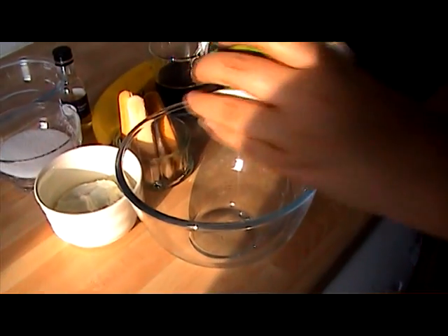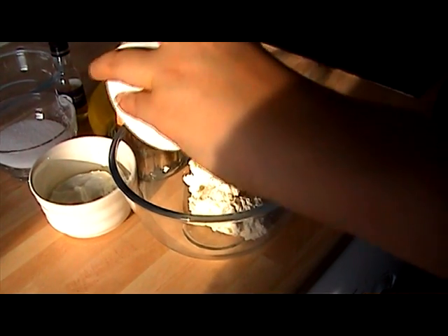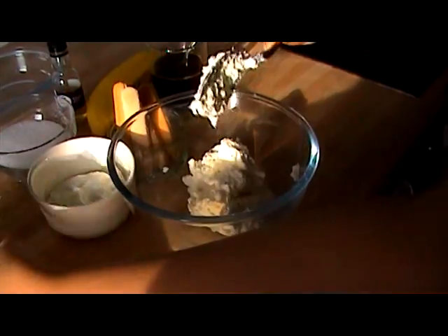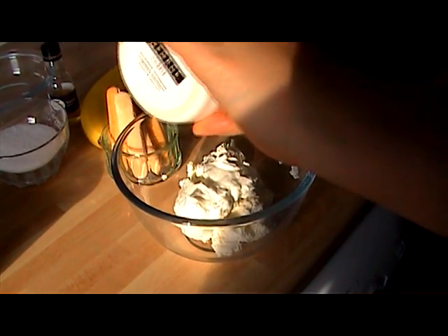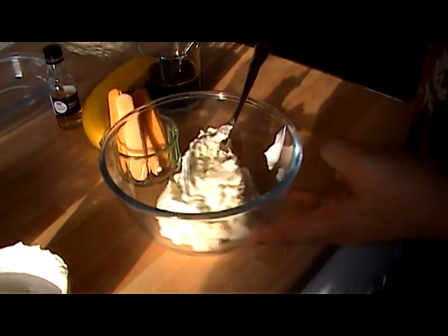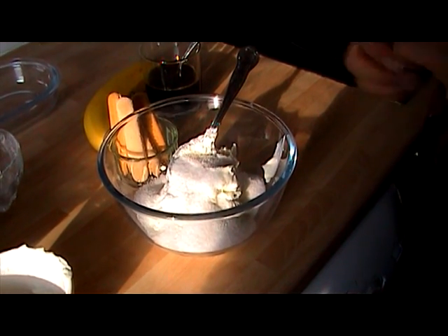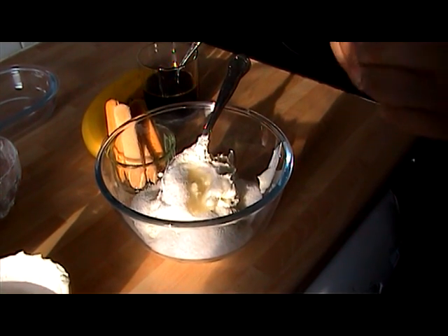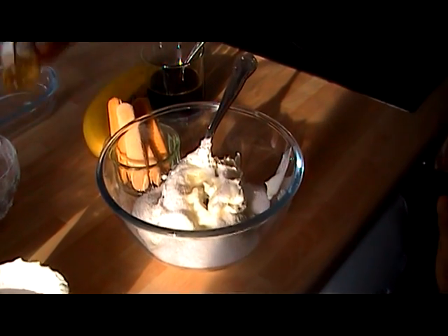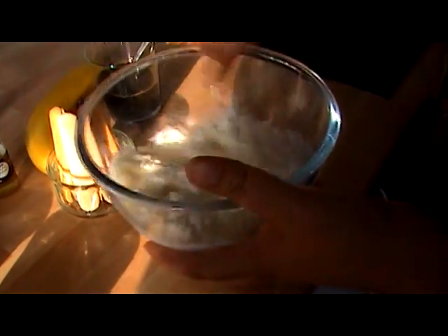To start with, what I need is to mix together the ricotta and the fromage frais with the sweetener — about two tablespoons per person, or you can add more or less depending on your personal taste — and some vanilla extract. Give that a good mix together, and once it's all mixed up, just set that aside.